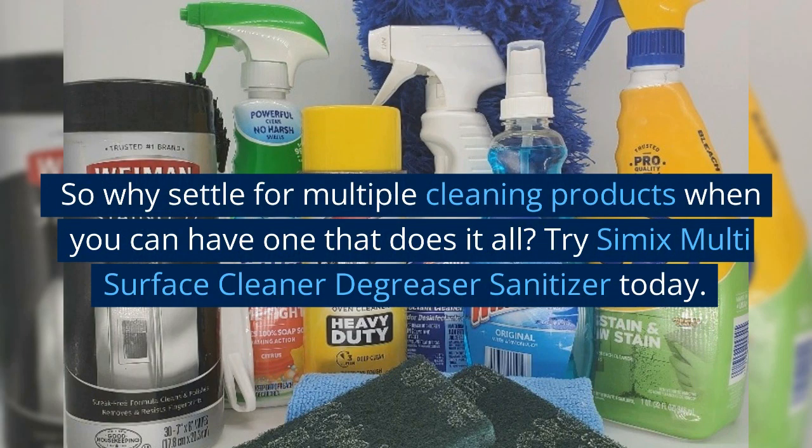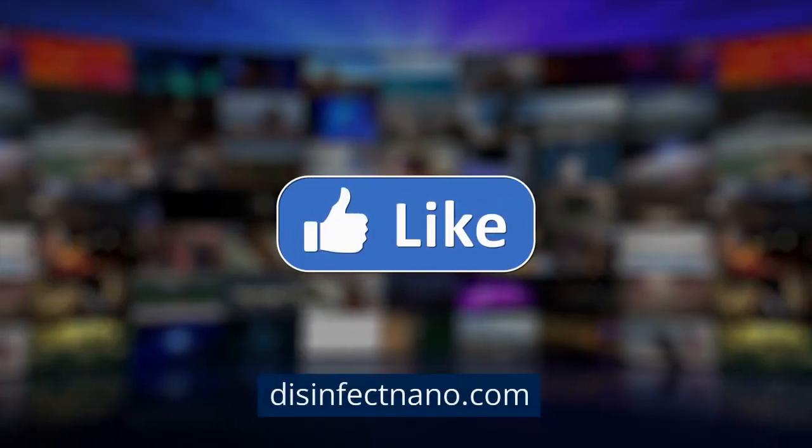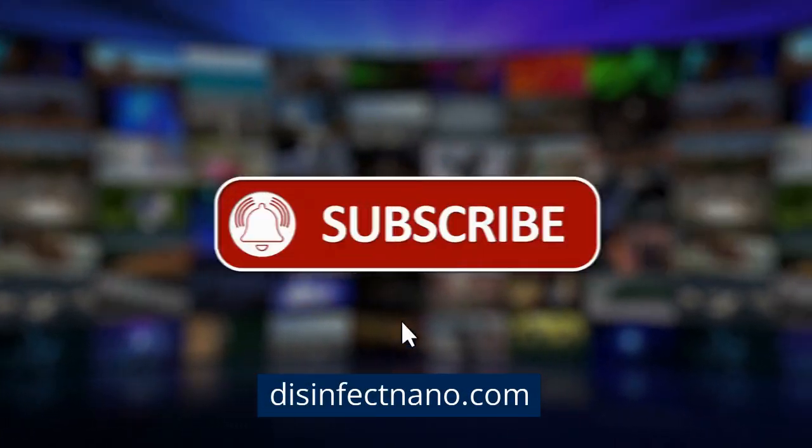So why settle for multiple cleaning products when you can have one that does it all? Try CEMIX Multi-Surface Cleaner De-Greaser Sanitizer today. Disinfectnano.com